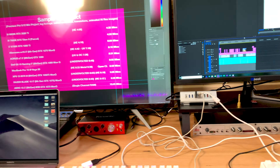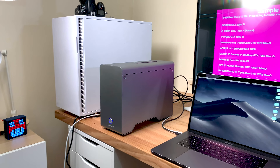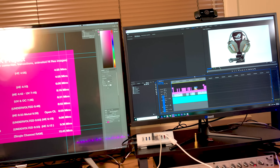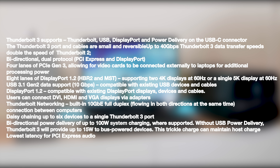40 gigabits per second is the maximum of Thunderbolt 3, but that's the maximum the interface can carry — you're actually getting around 32. You're using four lanes of PCIe, and display lanes are separate from the x4 PCIe lanes. So with only 32 gigabits per second and all the overhead built into Thunderbolt 3, that's really why it comes down to overheads. Thunderbolt 3 was not made specifically for eGPUs, whereas the Alienware graphics amp was — a direct four-lane connection from your laptop straight into your graphics card.